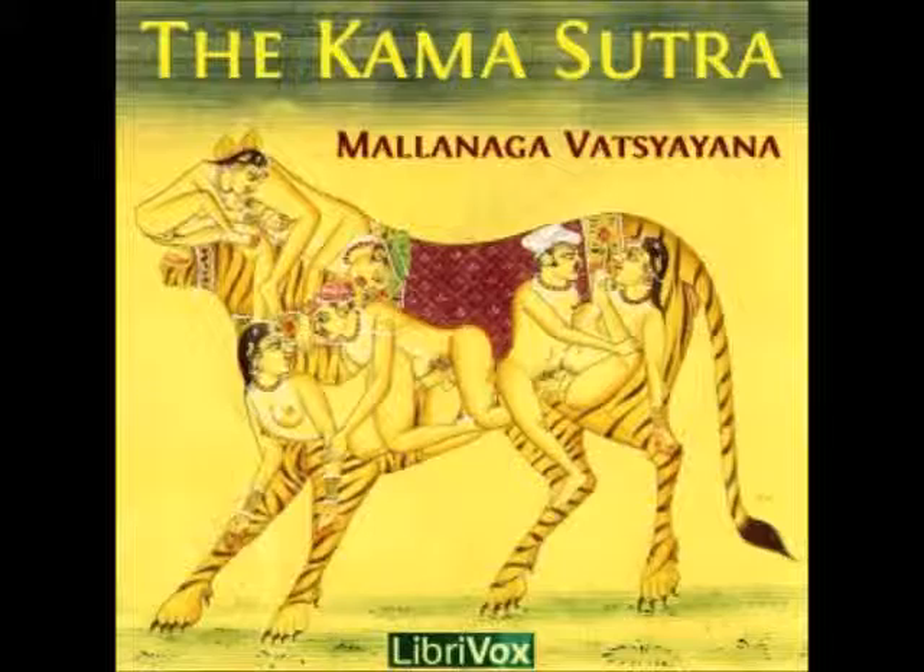4. The single bracelet is formed by wrapping a single wire around the lingam according to its dimensions. 5. The kanduka, or jalaka,